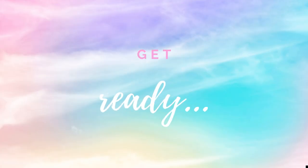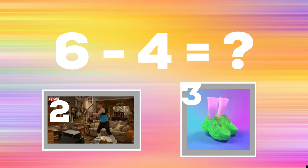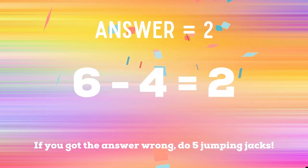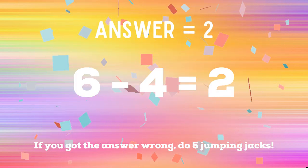Get ready. Six minus four equals — if you think the answer is two, do some side-to-side step aerobics. If you think the answer is three, do some calf raises. The correct answer is two. If you got it right, great. If not, you have five jumping jacks. Ready, go.